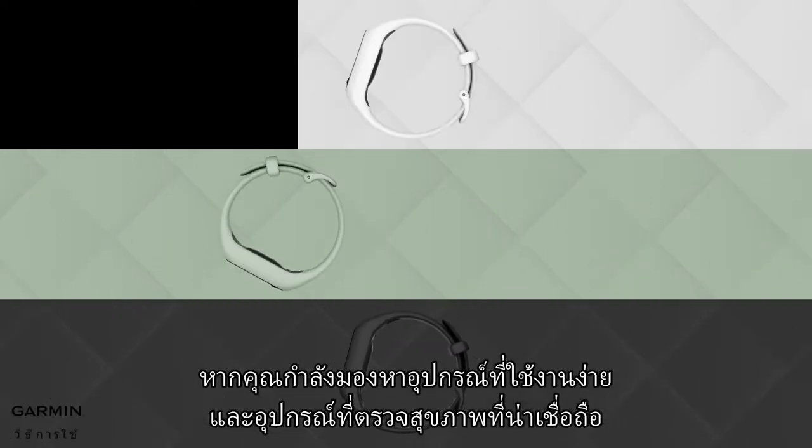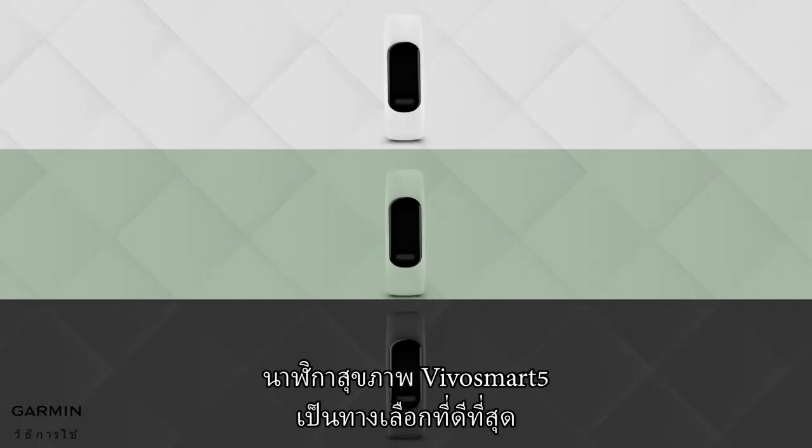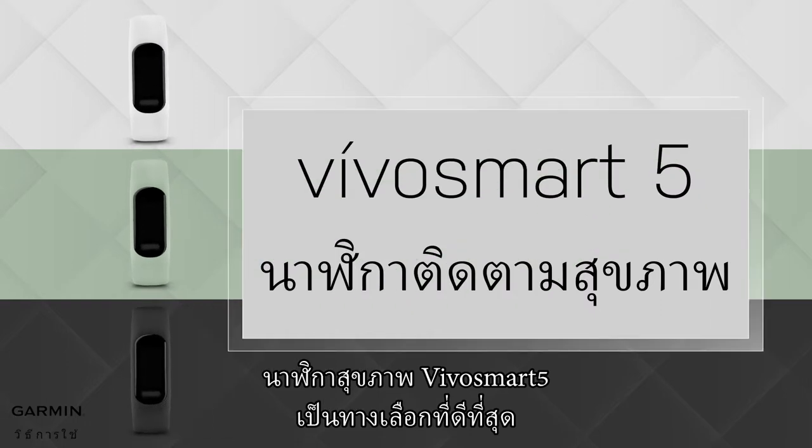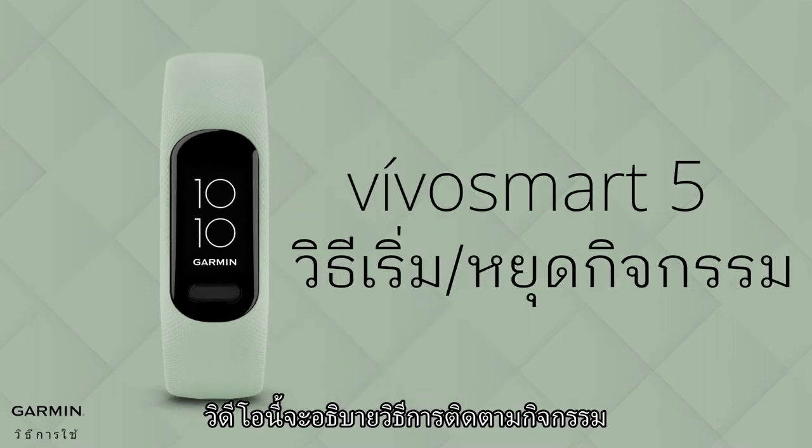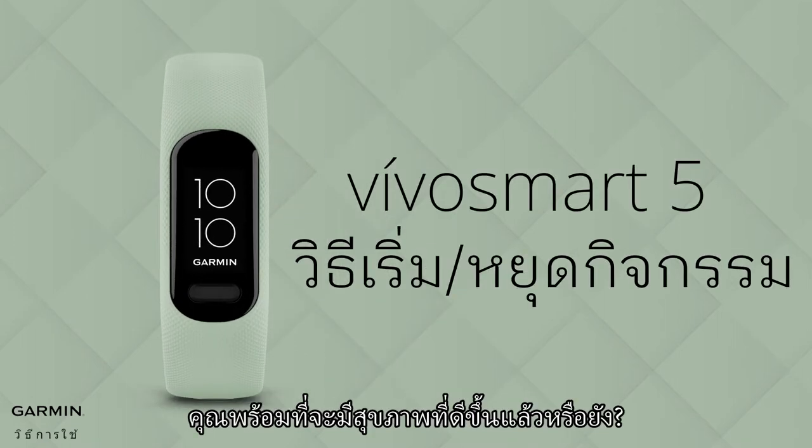If you are looking for an easy-to-use and trustworthy health monitoring device, then BeboSmart 5 Health Monitoring Watch Band is your best choice. This video will explain how to track an activity. Are you ready to be healthier? Let's go!